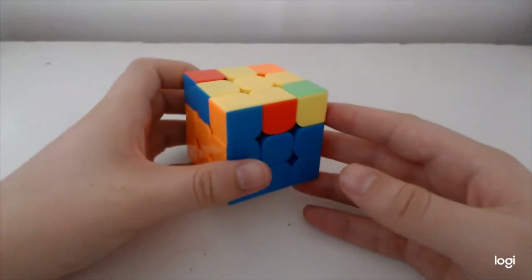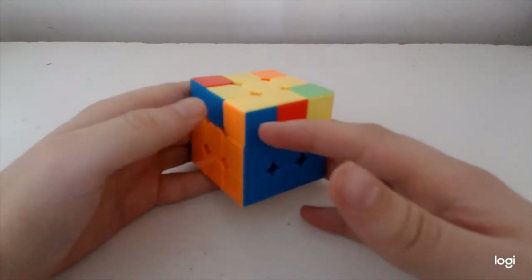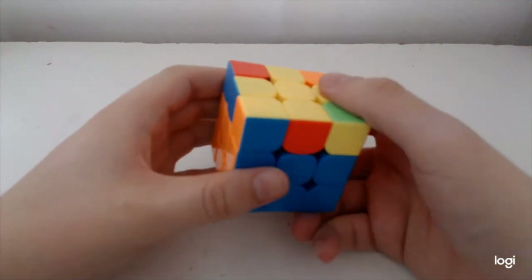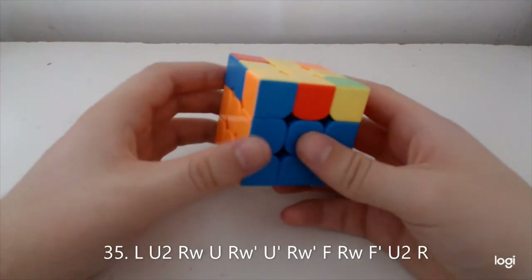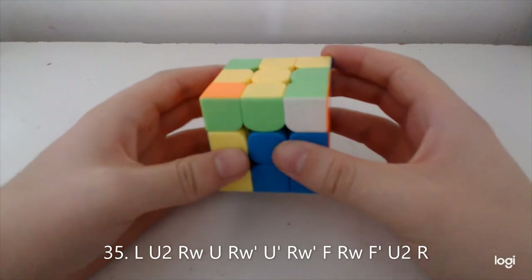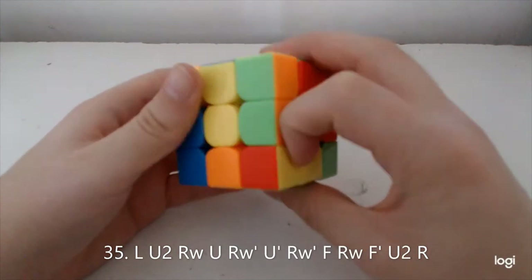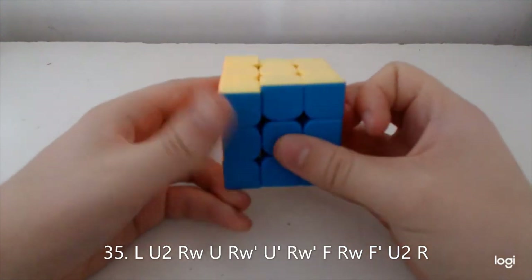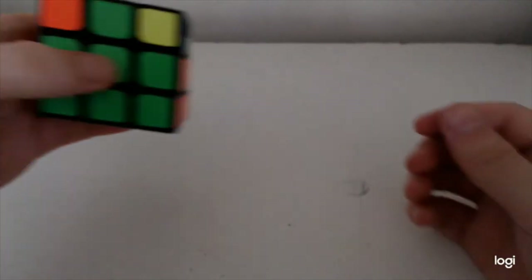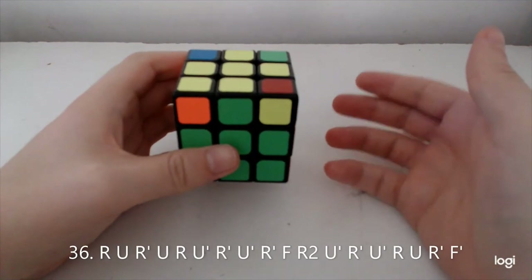Eight moves and then undo setup. Now this case is the inverse mirror — the easy way to remember it is these two are here and I bring them down, do the U2, then it's like a sexy sledge but all R's are wide, then undo setup. And finally this one where these two match is just a Soon cancelled into a T-perm.